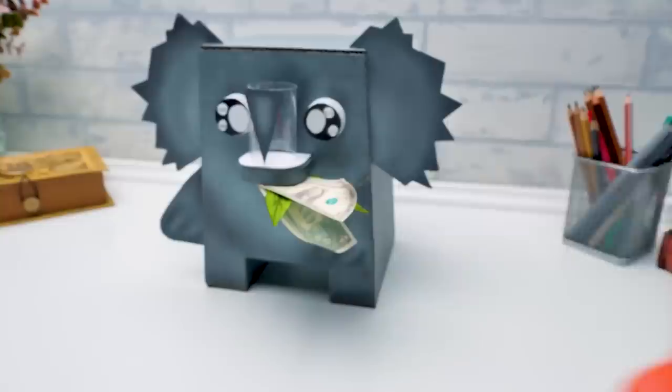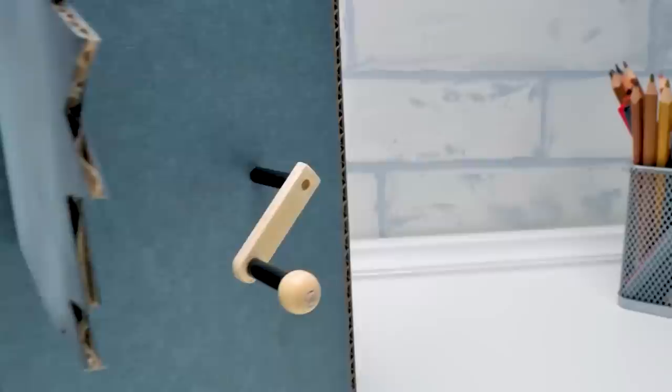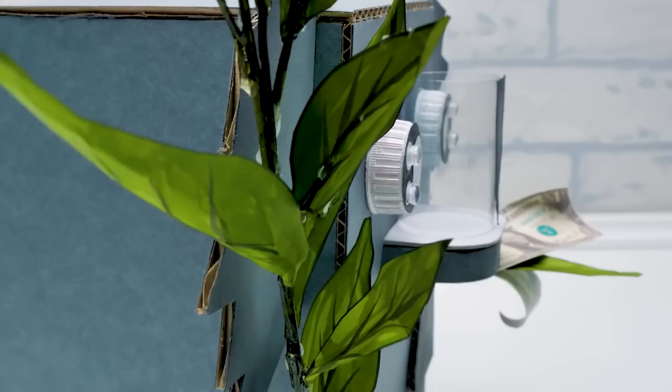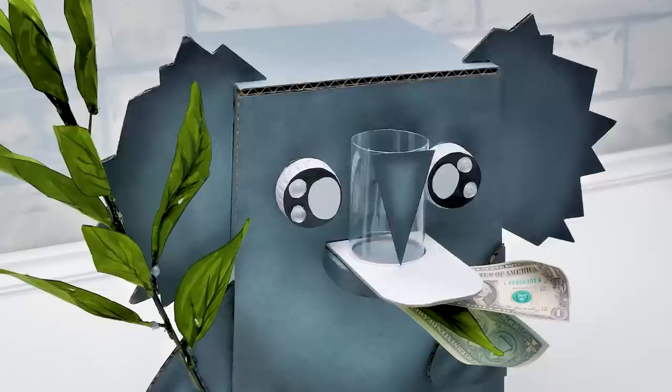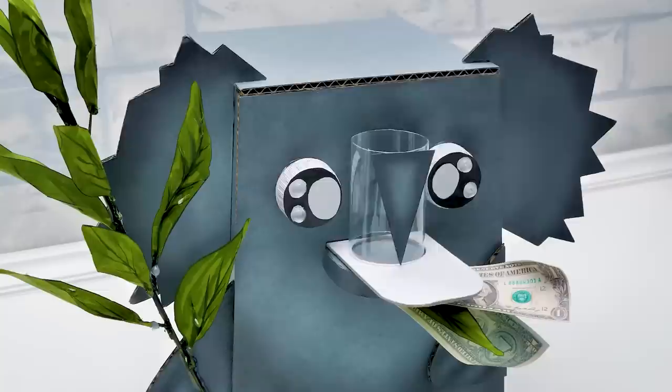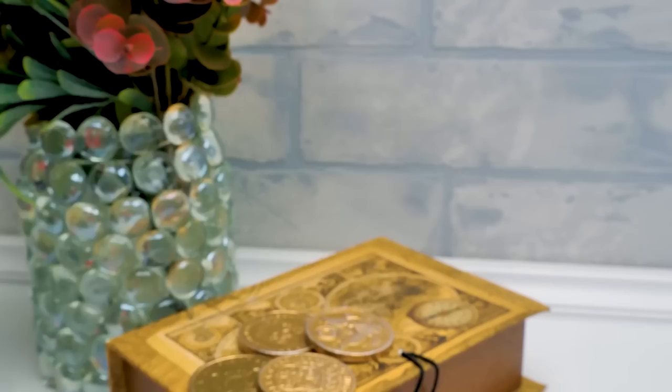Now it's my turn to make a contribution. Guys, give our koala bank lots of likes. I'm a bit nervous — I hope it won't repeat the spider pig's fate. We'll see now. Let's start with a small amount. Now that's an appetite! Guys, you should definitely make this koala bank — it's so much fun.